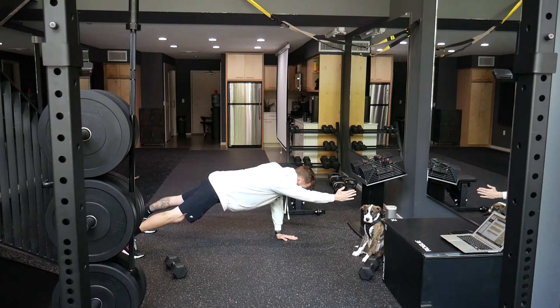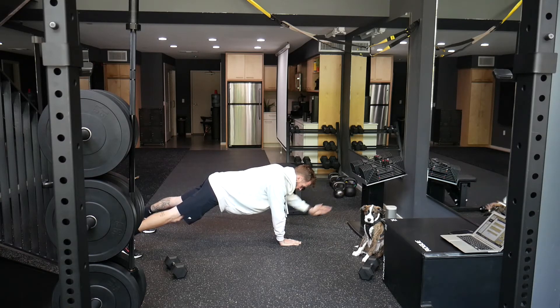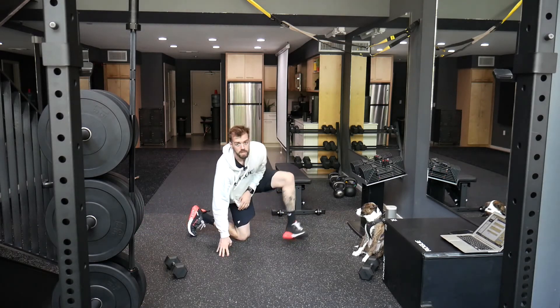Continue lifting up, holding for a second, and coming back down for the allotted amount of reps.